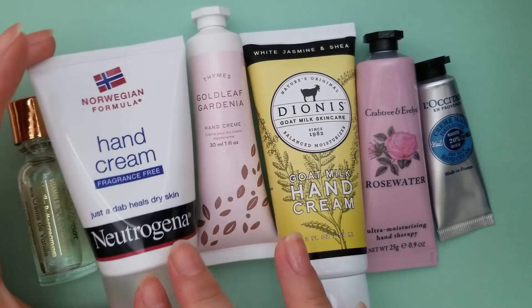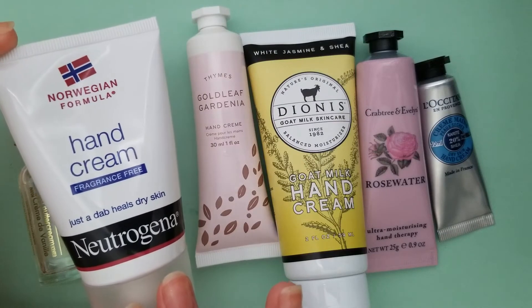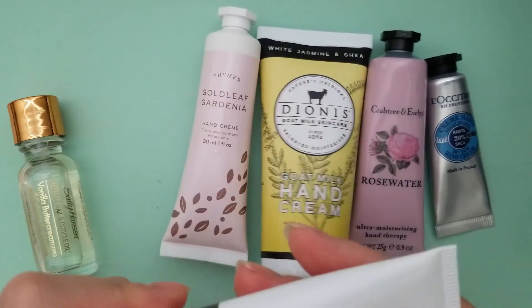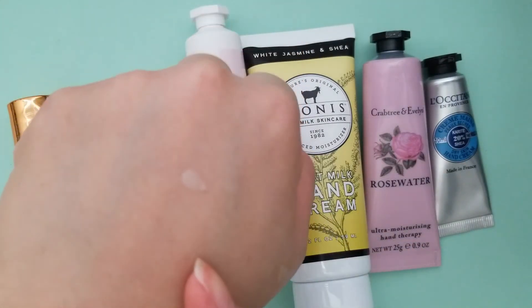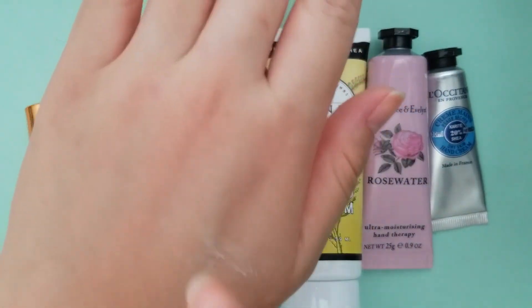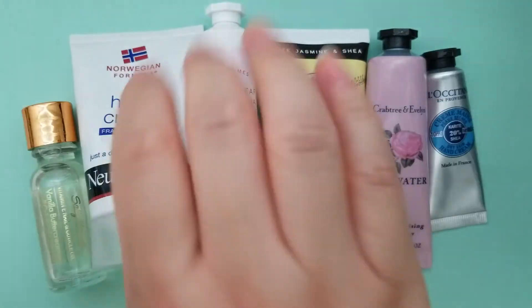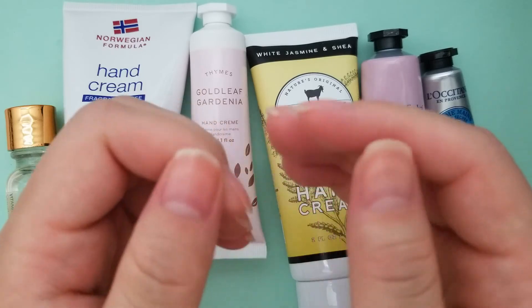Next we have a fragrance-free unscented option — a little dab will do the trick. This is by Neutrogena and it's only about four dollars. One huge tube lasts forever. Just a little bit — you can see that tiny amount — is enough for both hands. You rub it in, smear it on your cuticles, don't forget your thumb, repeat on the back of the other hand, then rub it all in.